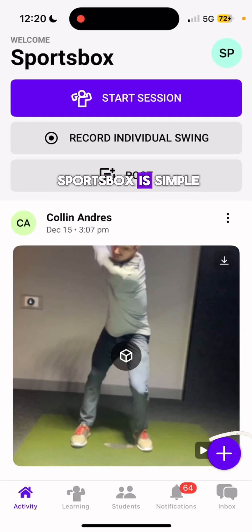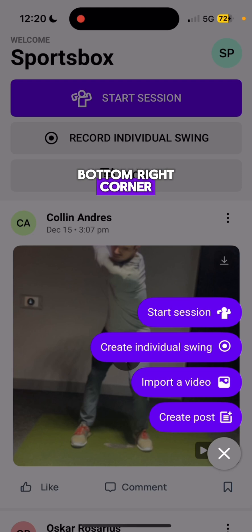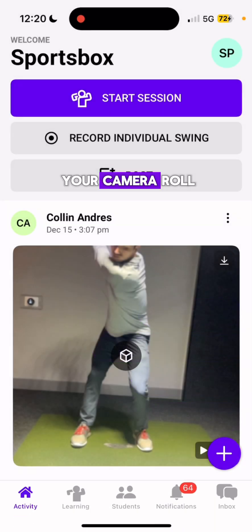Importing a swing into SportsBox is simple. Click on the purple plus icon on the bottom right corner and select Import a Video. You'll be taken to your camera roll.